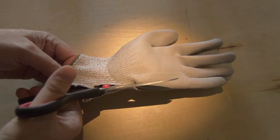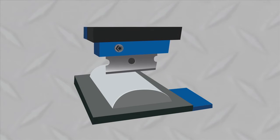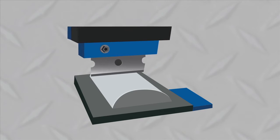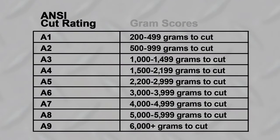A swatch of fabric is cut from the palm of the glove and placed on the TDM-100. The machine runs a straight-edge razor blade across the fabric. The blade is attached to a weight at the top and measures the pressure applied in grams. The weight continues to be increased, adding pressure to the blade until it finally cuts through the fabric. The A1 through A9 ratings are assigned based on how many grams of pressure were needed to cut the fabric — we call these gram scores. There are at least three passes of the blade at every weight, and these are averaged to get the gram score.